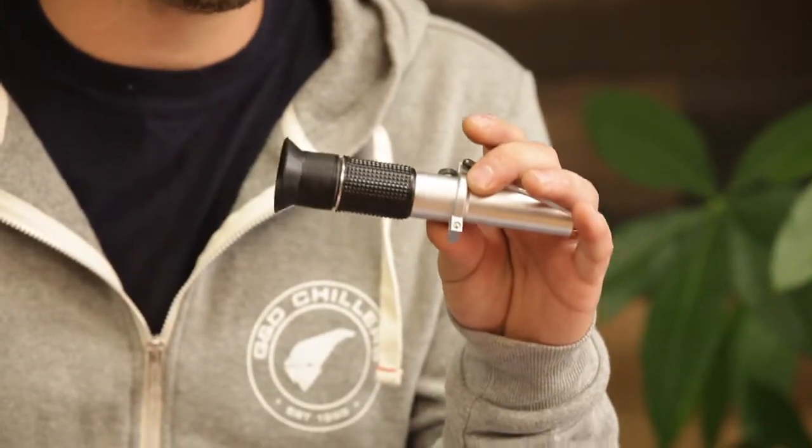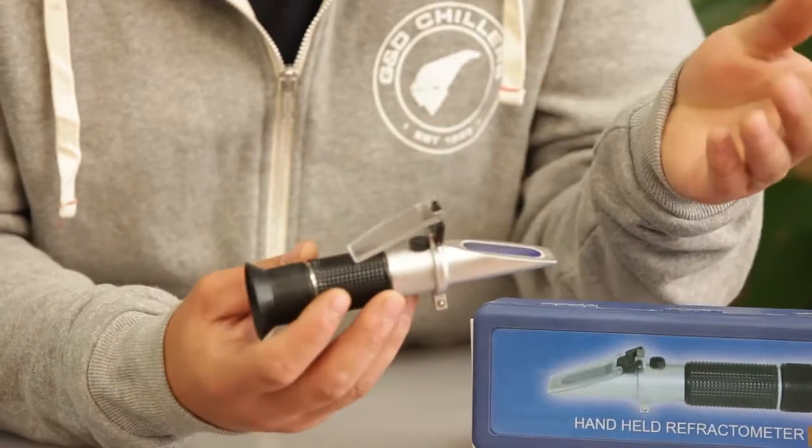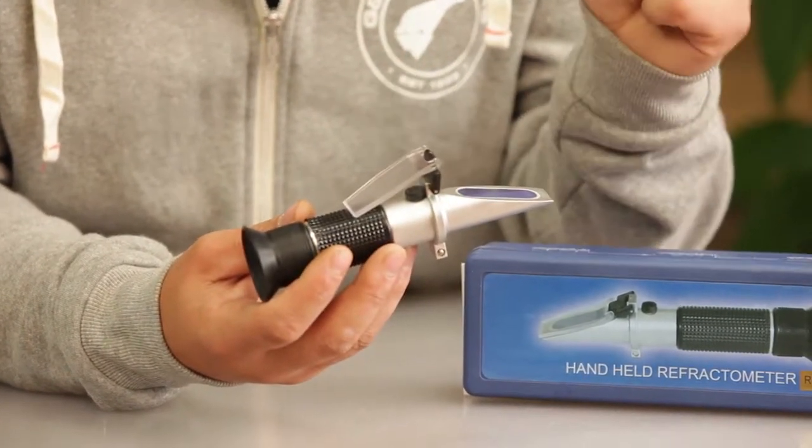Check your mixture using a refractometer. A hydrometer will not work — it will not give you an accurate reading. You take a little bit of your mixture, either from the reservoir, from a purge valve or a drain valve someplace.